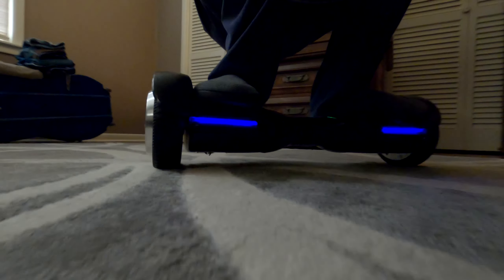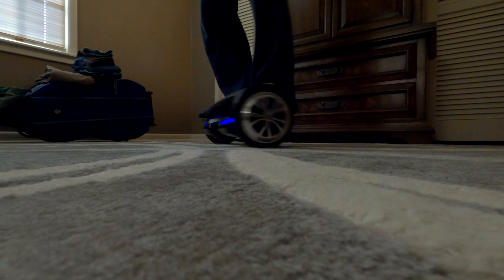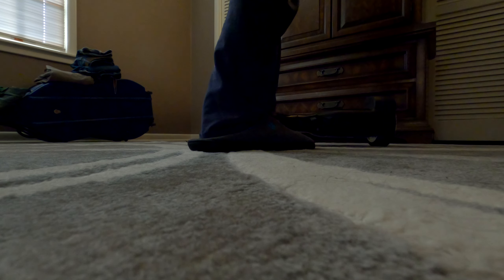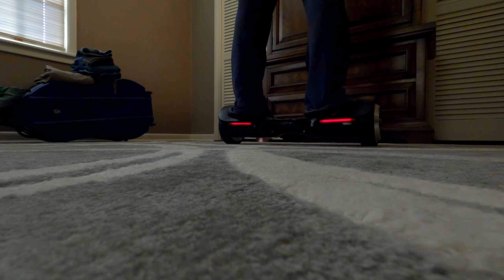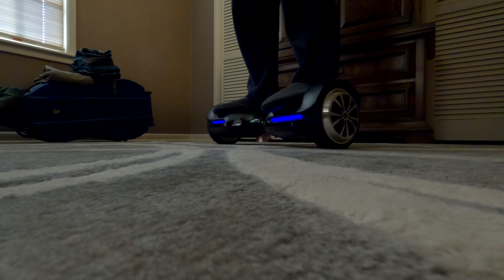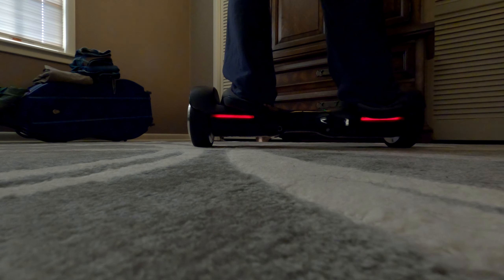My hoverboard was heavily used. In fact, the battery was pretty much toast. It would last for 10 to 20 minutes and it got worse and worse, and if you took it outside it would only go for about five minutes and then it was dead. I was able to contact Swagtron support, tell them the model, and they sent me a new battery within about two weeks. It was about $50, so $150 in and I have practically a new and working hoverboard.